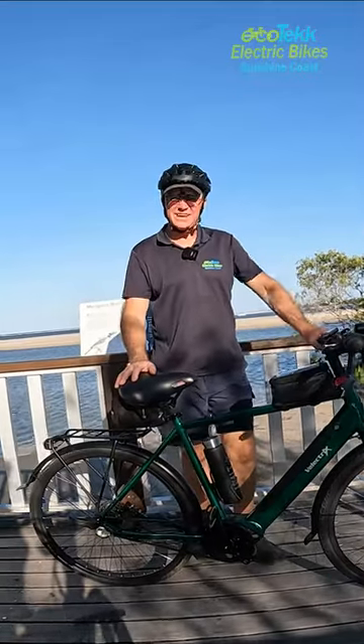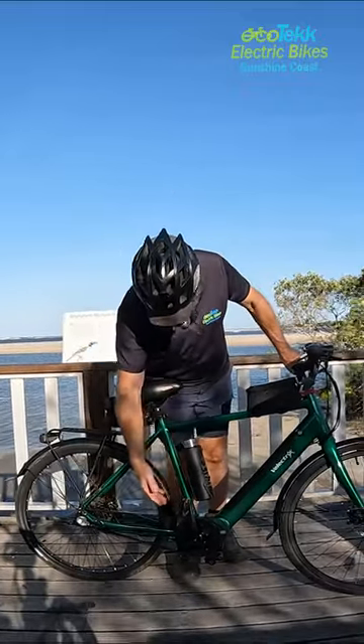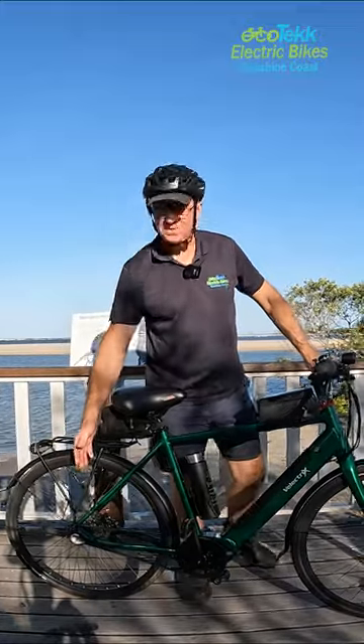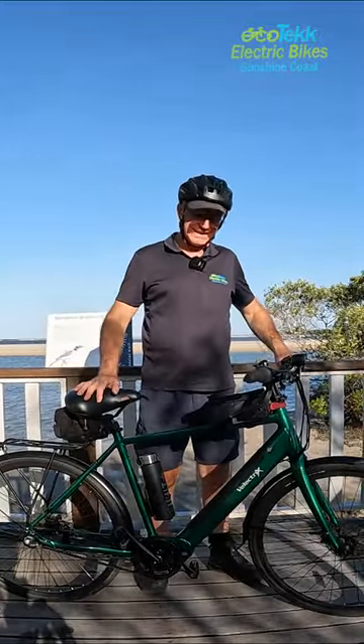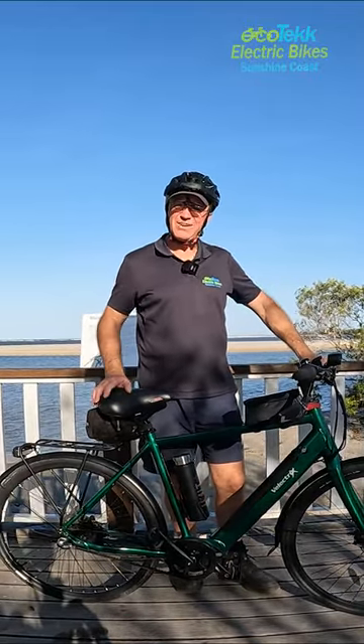Okay, so here we have the Brunswick, V-Electrics Brunswick. Belt drive, mid-drive, an M200 motor — Bravang motor — three-speed internal gearbox. A great city cruiser, and I just don't understand why these aren't walking off the shelves, because they are a great bike.